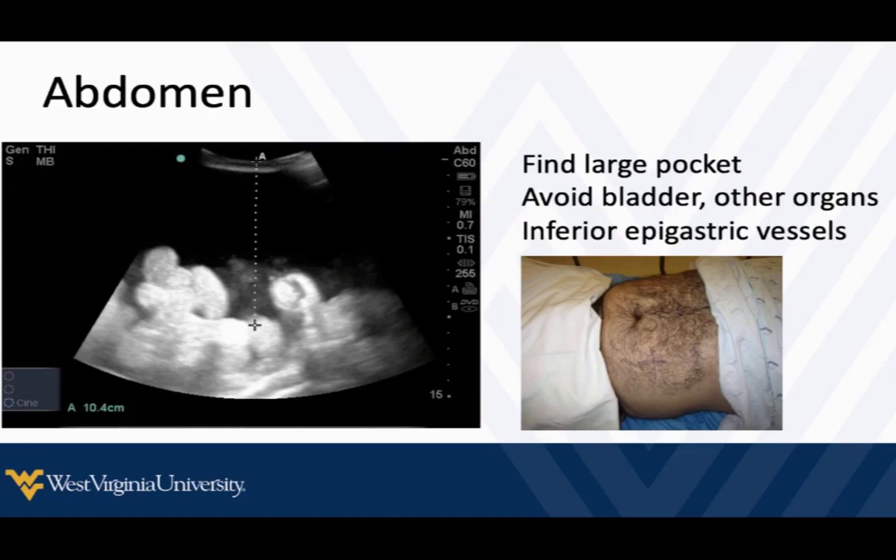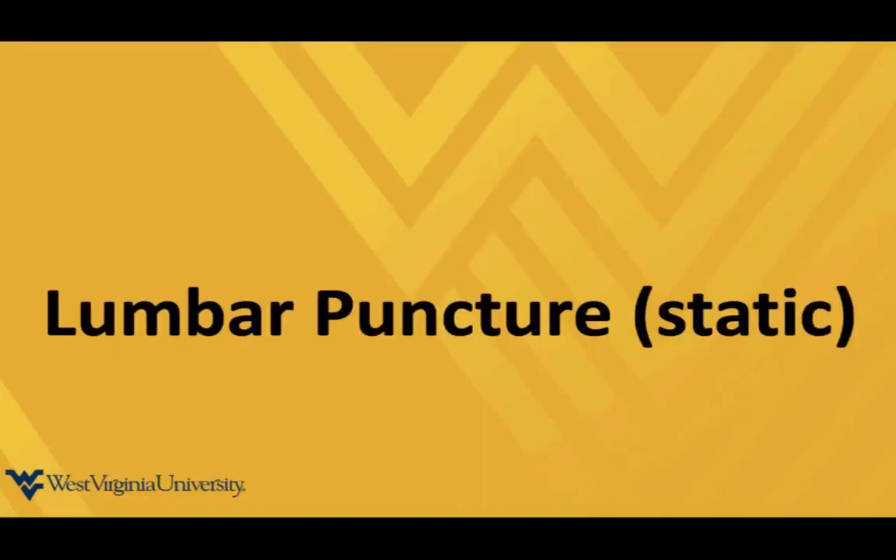With ultrasound guidance at the bedside, no need for specialists, no need to wait on consults, no need to wait until the next day. You can do this pretty quickly, safely, effectively, easily. So those are pretty straightforward.